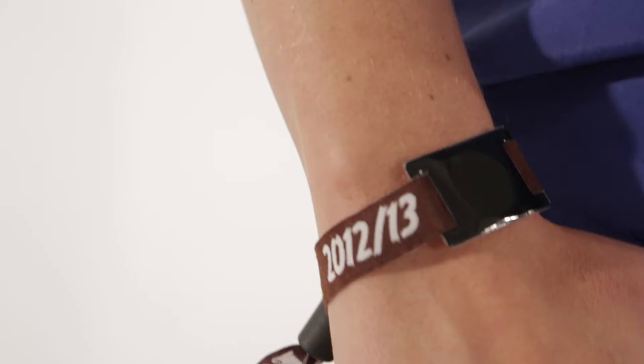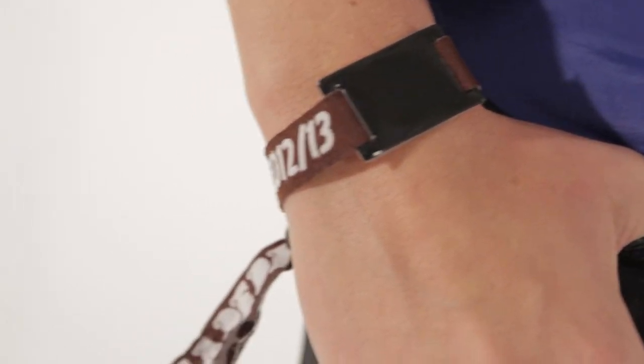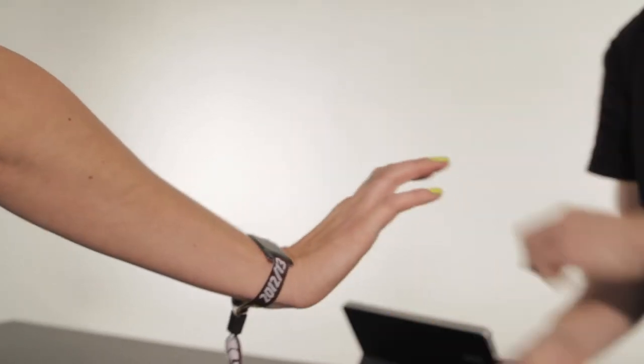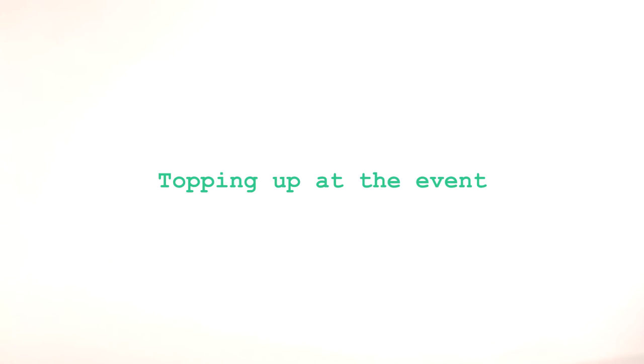Let's talk through exactly how these wristbands work. Arriving at the event: once you're there and you've gone through security, the ticketing staff will give you a wristband. Then you can make your way to one of the top-up stations, which are clearly marked.